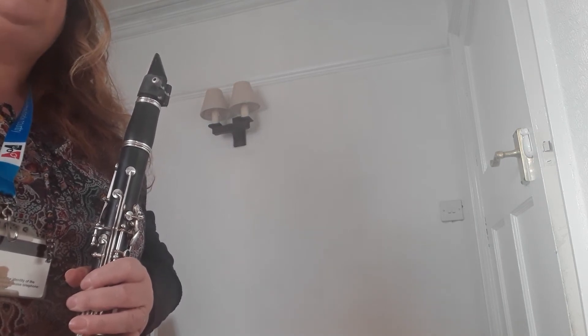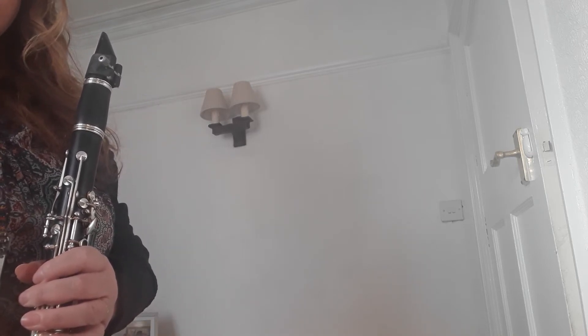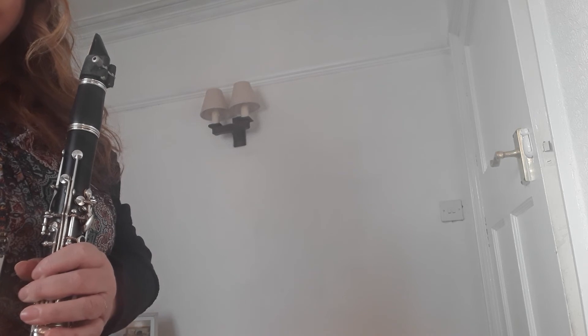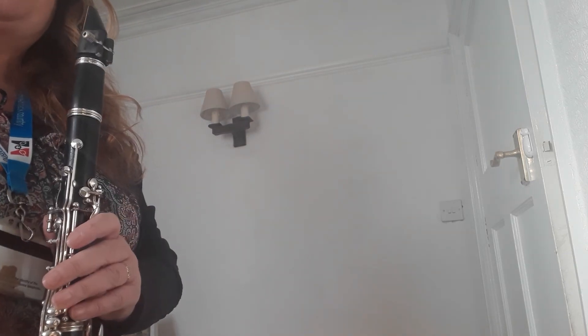You try this one. So have a little go. Try that again by yourself and see if you can do it without watching my fingers next time. Bye for now.